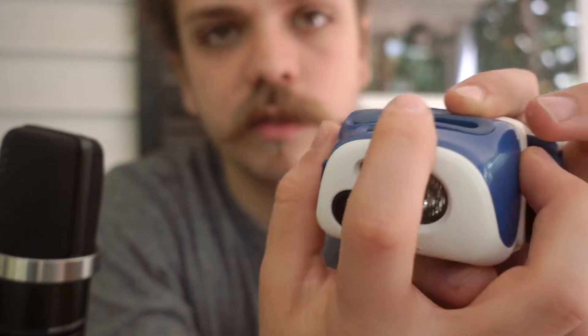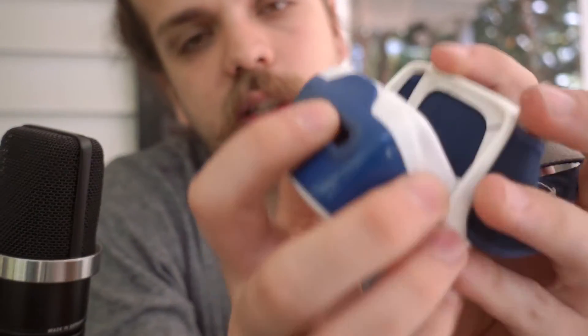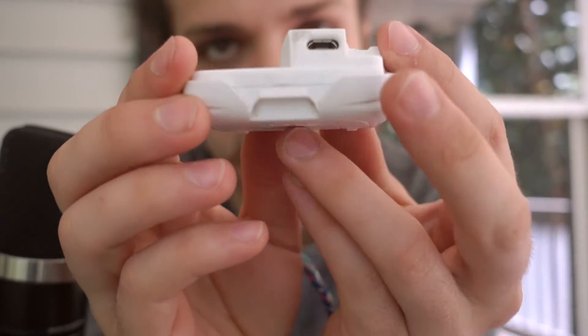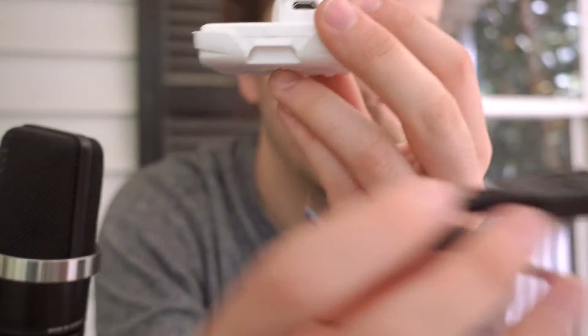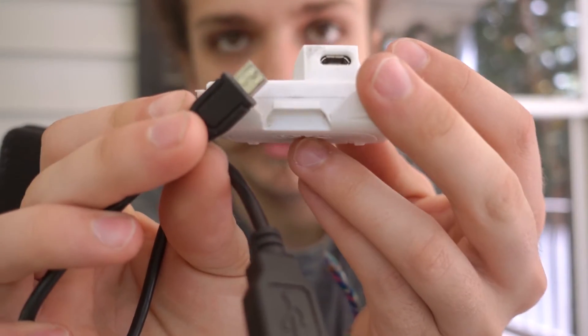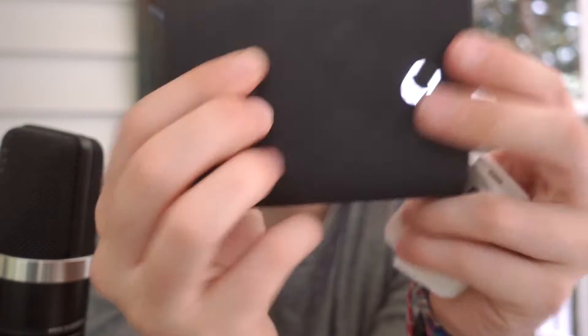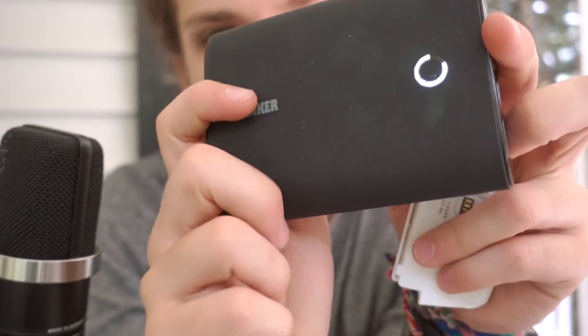It's also got a red light and you can hit the power button to make it flash. My favorite feature is the battery — it's rechargeable. You can pop out this battery and charge it via USB with a micro USB, which is amazing because if you have a battery pack you can charge it anywhere and you don't have to worry about running out of batteries.